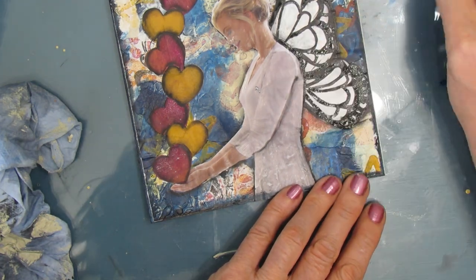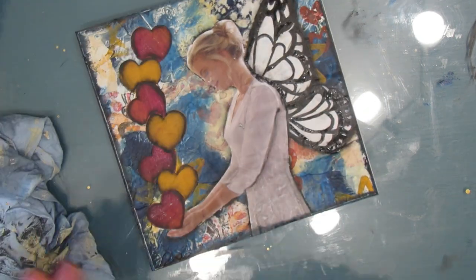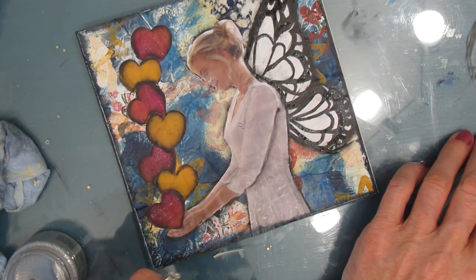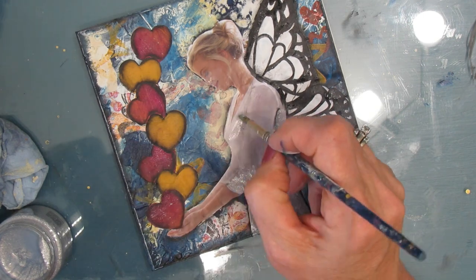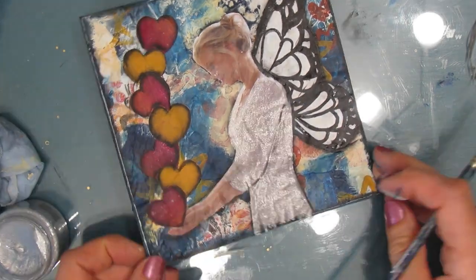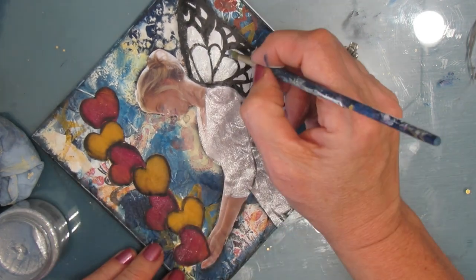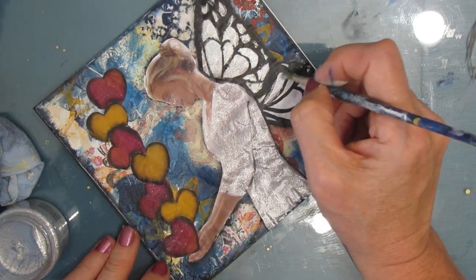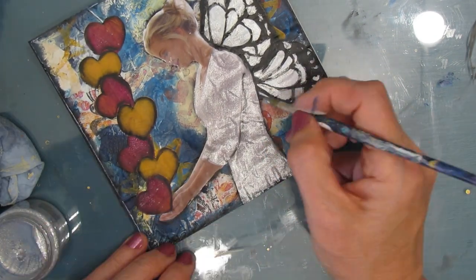Now I'm using the silver — I think it's platinum silver — it's called Stardust Butter, and I'm painting her dress and her wings that color. It would have made more sense to put the Stardust on the wings before I did the black, but I didn't know I was doing that — it all worked out. I just love the shimmer — this makes her look more fairy-like.